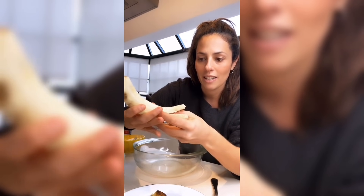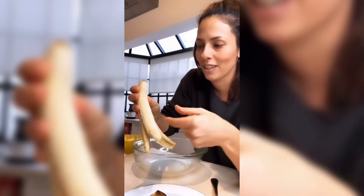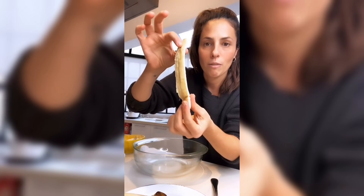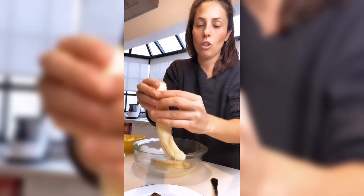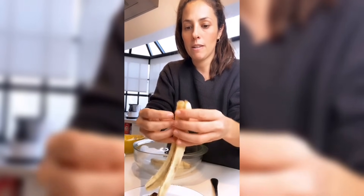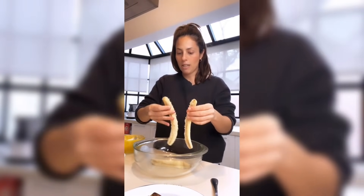Le clavas la mano acá y mirá cómo se empieza a abrir. Entonces te queda el gajo perfecto de la banana y antes de meterlo al horno lo mandás ahí. Después te quedan estos dos, que los vas a separar. Y ahí tenés los tres gajos de banana perfectos.